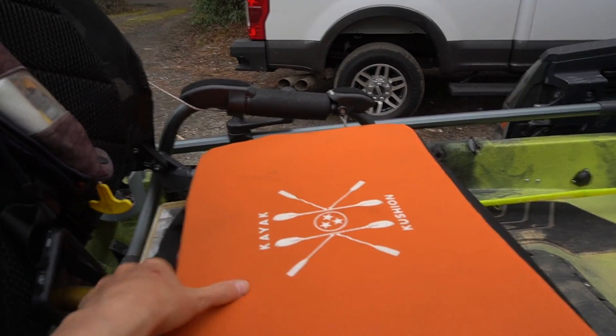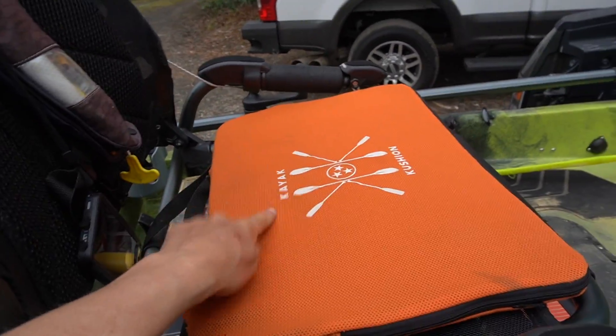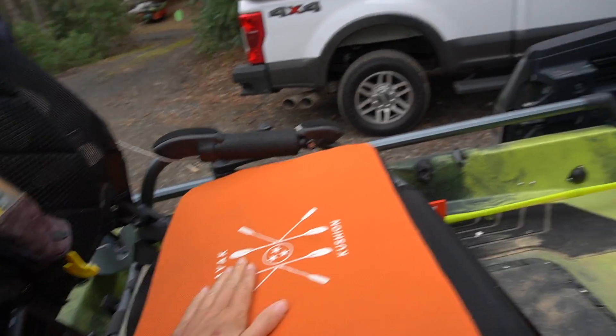For added comfort, I really like these kayak cushions — they're from guys out of Tennessee, super nice. When I'm on the water all day these are pretty helpful. I'll even put one as a backrest. I've got two of them, so those are pretty decent.